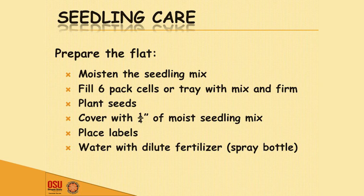Seedling mix is very light in weight, so if you dump water on it, it'll jump all over the place. You're going to fill your tray, plant your seeds — there are different ways depending on the plant — and cover with just a little moist seedling mix. Some plants in the vegetable world like light; lettuce is the only one I could find that really didn't want to germinate in the light. Use labels — I start labeling when I start soaking the seeds. If you do four types of tomatoes and don't label them, they all look the same when they come up.